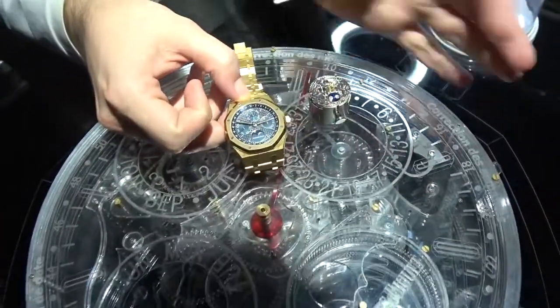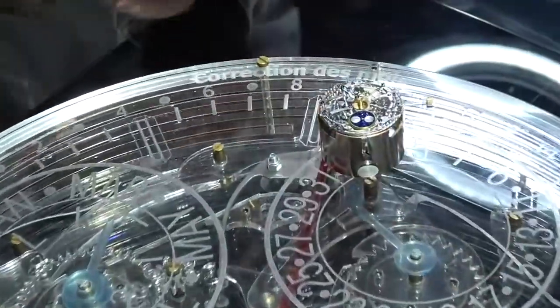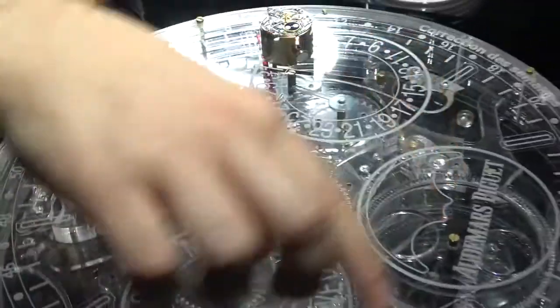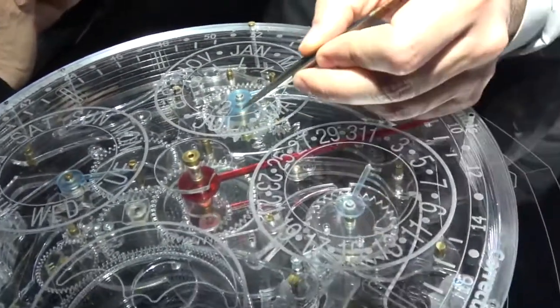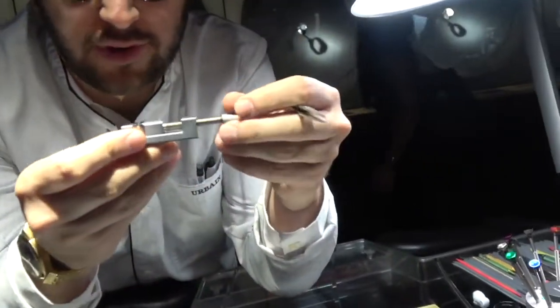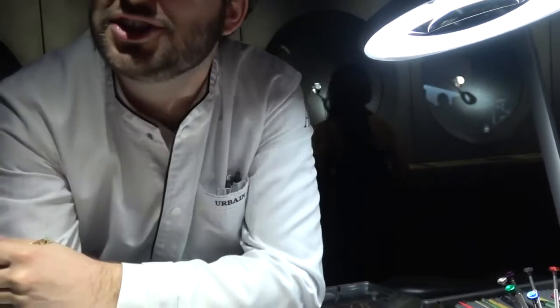So if I would take off the hands and close the dial, that's the movement you get. And here is a movement 10 times bigger, so we can actually see all of the gears and the lever working together to make sure to indicate the right dates. All of these springs that you have here, they're all touching apart. And for the friction to be the best way possible, it needs to be polished. So we have to polish this all by hand and we're going to use this very small vise to hold the spring and just touch the top of it to make sure that it's completely polished.